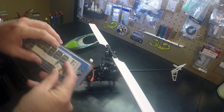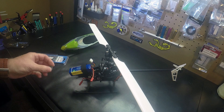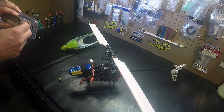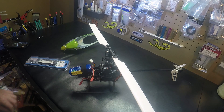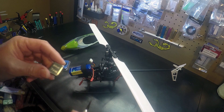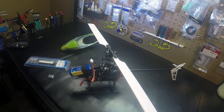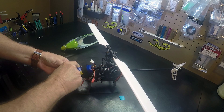I got these wheel weights at Harbor Freight. I could add weight to the helicopter, but I'll probably be trying different batteries, so I'm going to actually add weight to the battery itself. This is a quarter ounce.